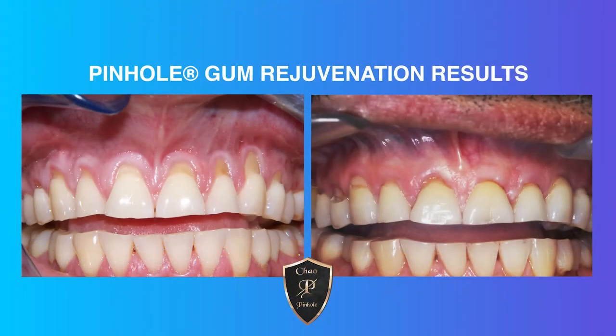Has Pinhole been clinically proven to be effective, even for long-term results? Yes. In the IJPRD, the International Journal of Periodontics and Restorative Dentistry, it was proved through study that the Pinhole surgical technique was deemed effective with long-term results — pretty much equal with gum grafting or other traditional methods. The effective rate is fantastic for Pinhole patients long-term as well.